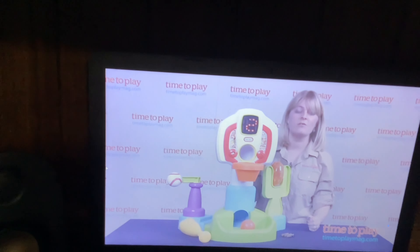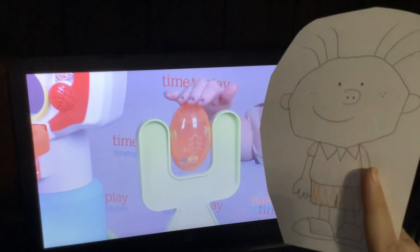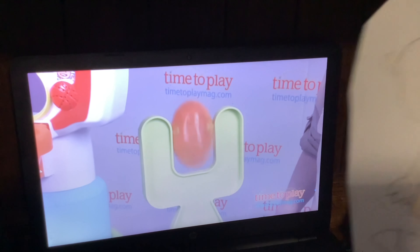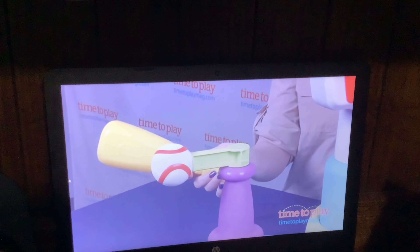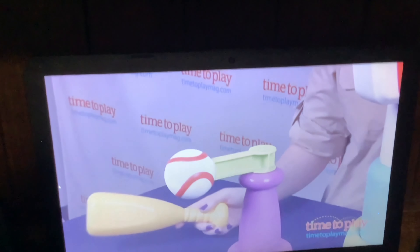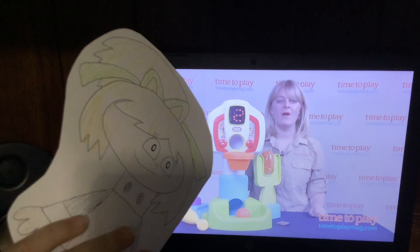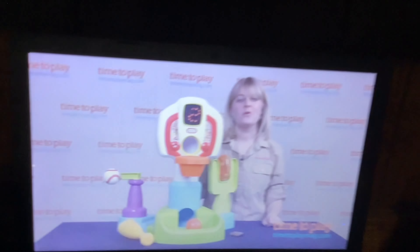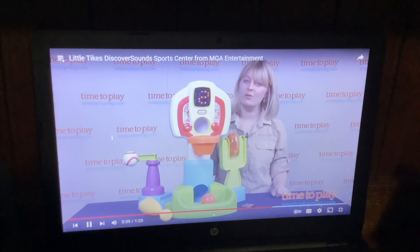And you'll also hear five different sports songs and five different sports sounds. Kids can also hear the football-shaped rack and use the oversized baseball bat to hit the baseball and send it spinning around the tee. And it makes a clicking sound as it does. This is a fun introduction for kids nine to thirty-six months to basketball, baseball, and a little bit of football. Kids will find motor skills and are getting to understand actions and results.